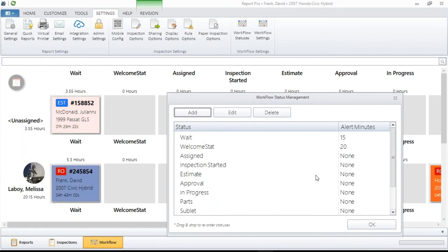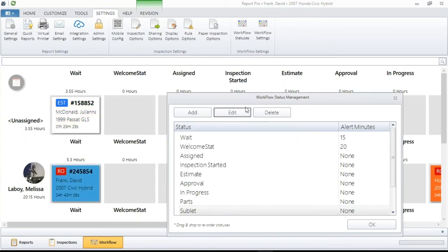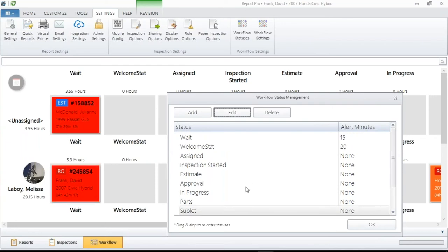You can go back and look at these and edit them just as easily. So you've got a number of different ways of adding statuses. Remember, there are some statuses you're not going to be able to change or delete — that's just the way it is. That's how you set up your statuses; you can build as many as you wish. From top to bottom, left to right, is how they'll be displayed.